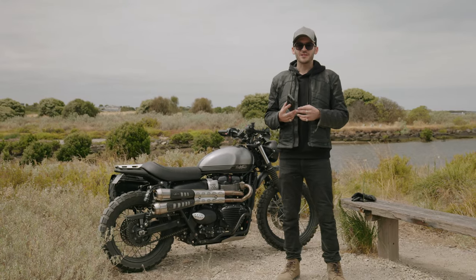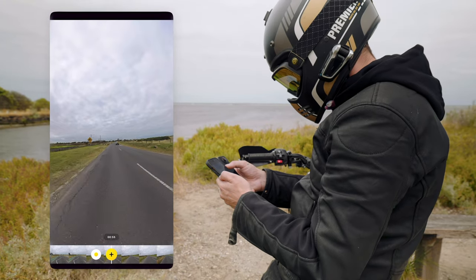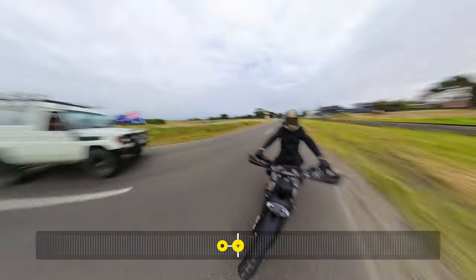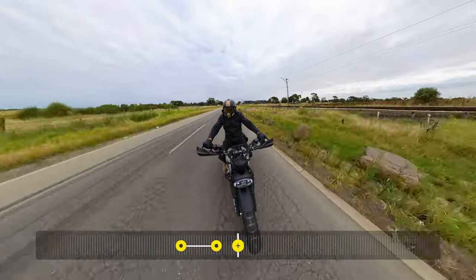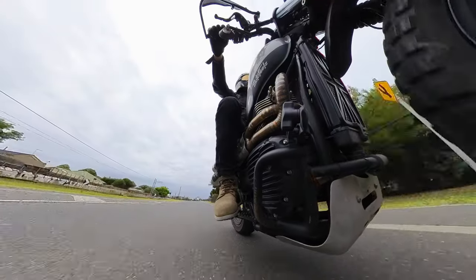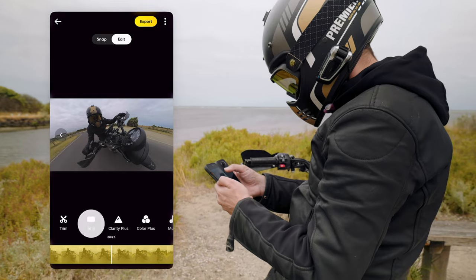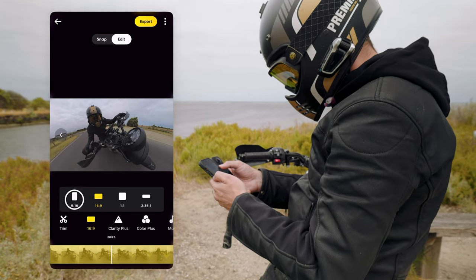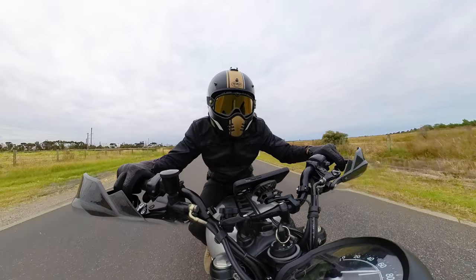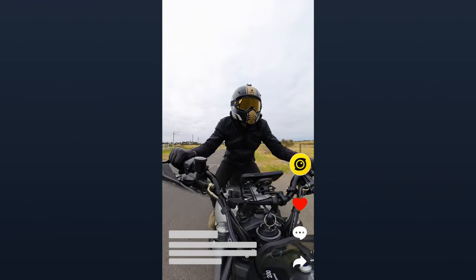The best part about capturing all that 360-degree footage is that you can go into the mobile phone app or the desktop studio app and reframe everything you just captured. Some edits can make your video switch between first-person and third-person perspectives. From each of those angles, you can reframe multiple times so you won't be short of interesting content. You can also change the aspect ratio — 16x9 for YouTube, or 9x16 vertical videos for TikTok or Instagram Reels.